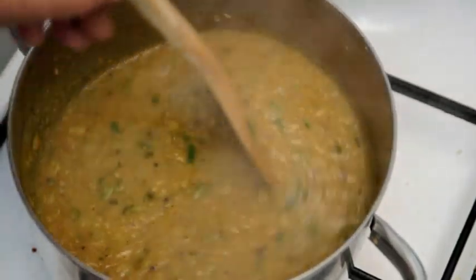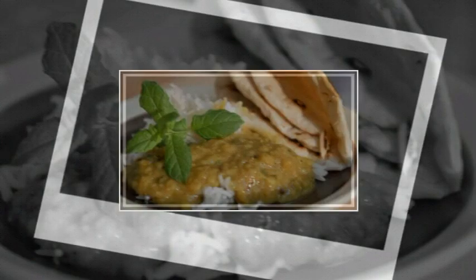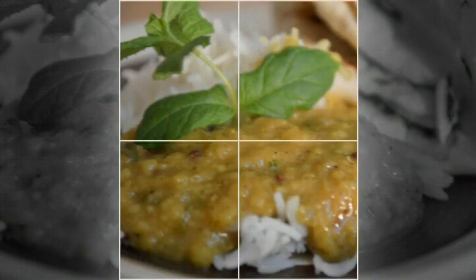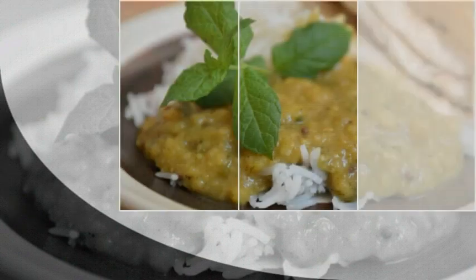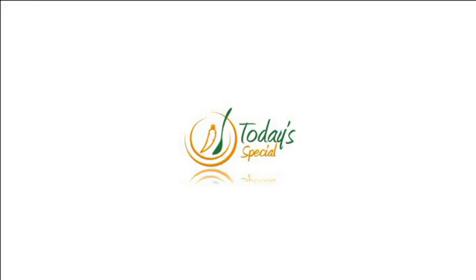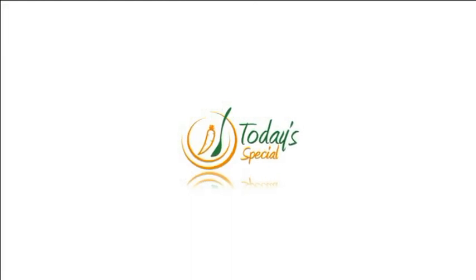I'm gonna serve the dal with some rice and some chapati, which you can find the recipe for in other videos of mine. Dal tastes really good and it's very healthy — no Indian meal is complete without some dal. That's it for today. I hope you enjoyed this video; if you did, please subscribe to my channel. Thanks for watching, take care.